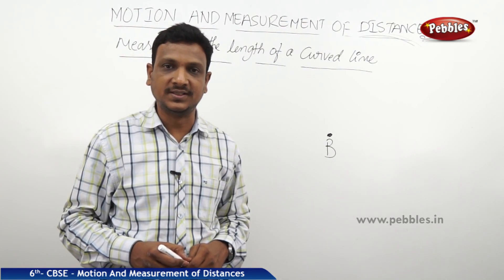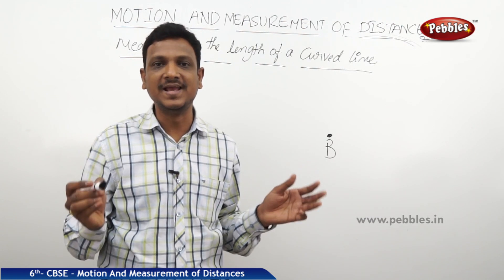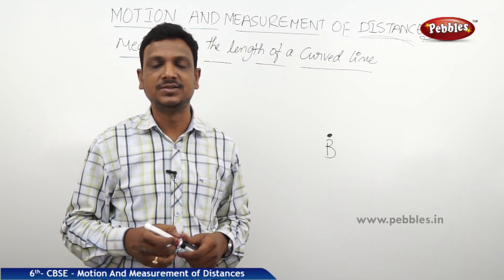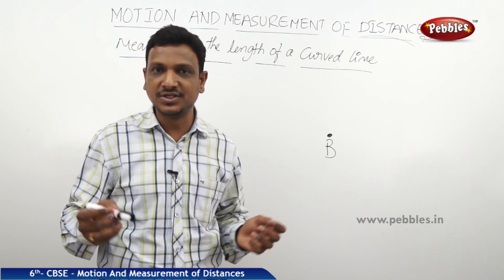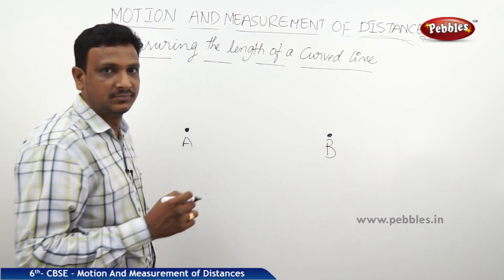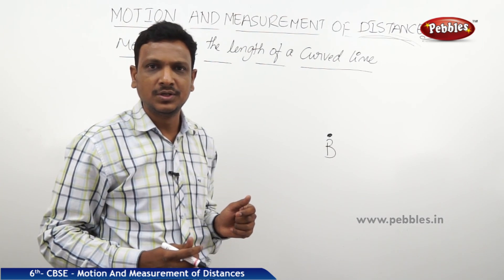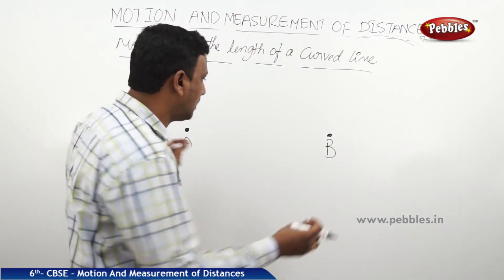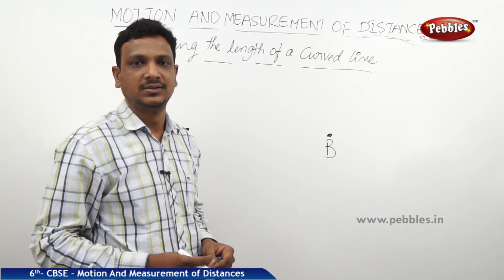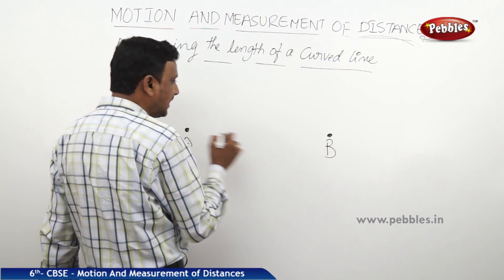We have seen how to measure the distance between two different points using a meter scale. A ruler or a tape can be used to measure the distance between two points. Here we have two points A and B. How do we measure the distance between A and B? You might think we can simply bring a scale and measure in centimeters.